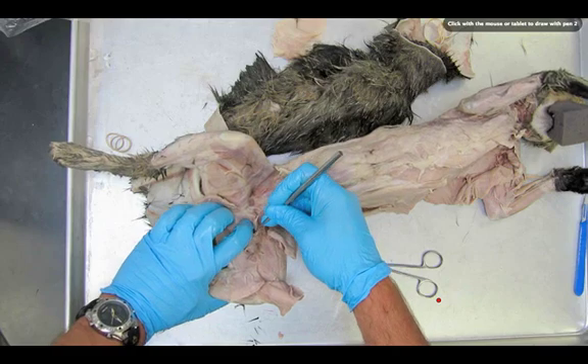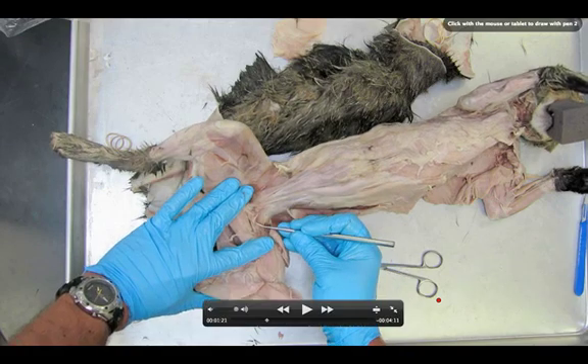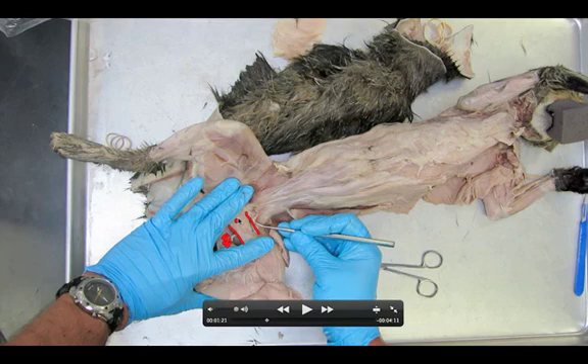You might see this line here and this line here. This is the semi-membranosus and this is the adductor femoris. Notice there's a white line right here in the middle — one of the most common mistakes is that people follow this line and turn the adductor femoris into two muscles. Please don't do that — keep it as one muscle.